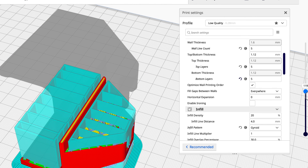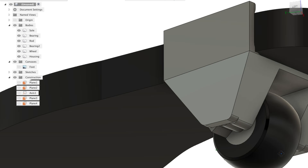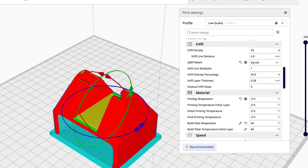I decided to slice and print the part upside down because that'll have the simplest support structure. The axle is an 8 millimeter rod so I wanted to make sure it could snap into place. After some quick modifications the housing was ready to be 3D printed.